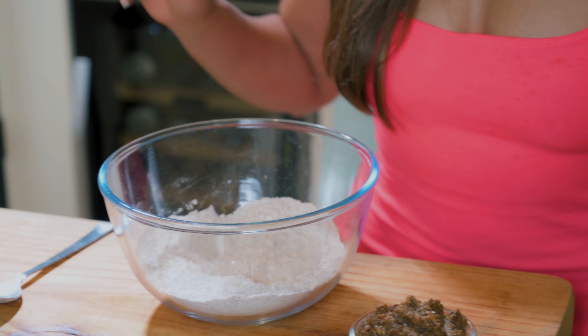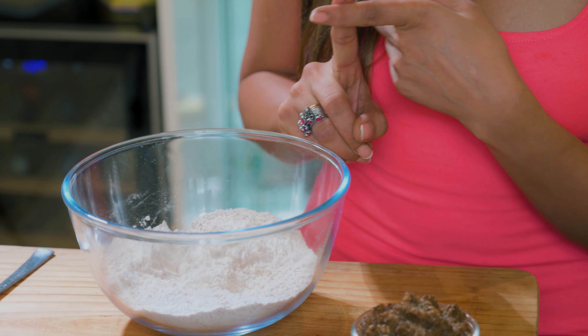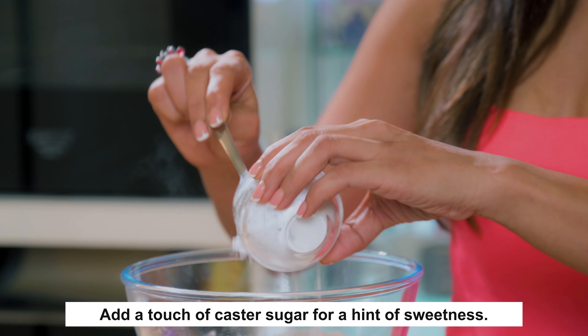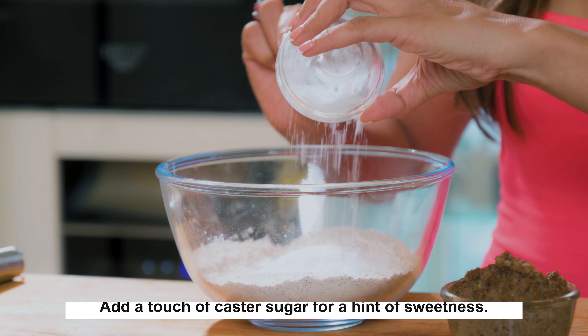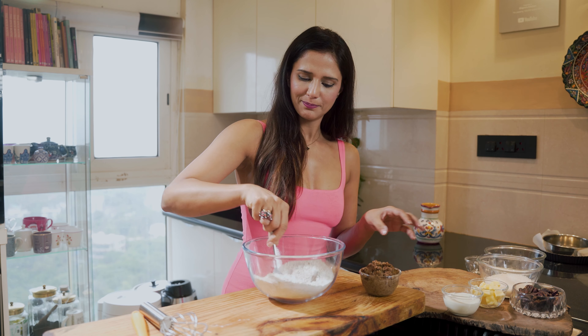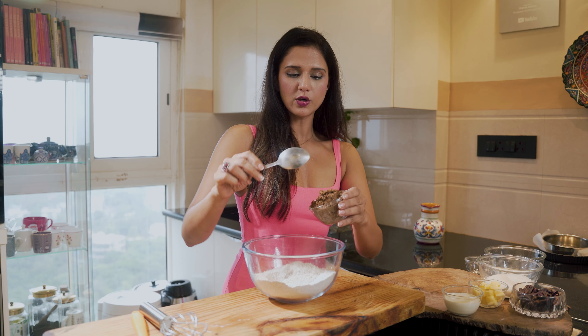So in this bowl I've added jowar flour, ragi flour, and one tablespoon of maida. To this I'm going to add sugar — this is caster sugar. If you want, you can grind regular sugar really fine and it becomes caster sugar, perfect for the pie. To this I'm also going to add the soaked and coarsely ground jowar.